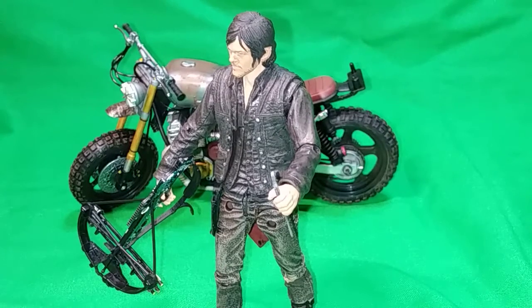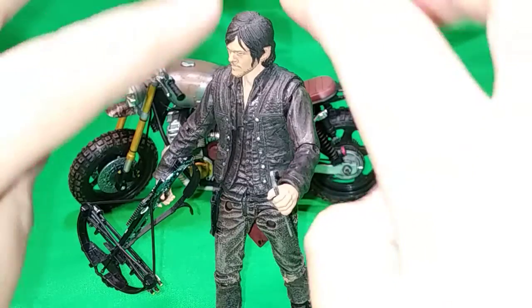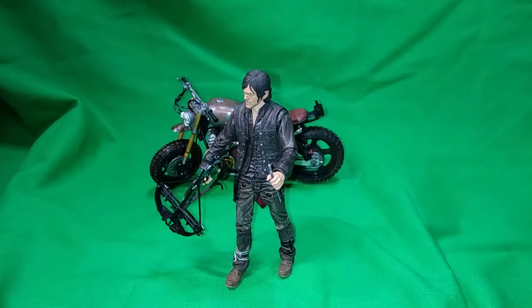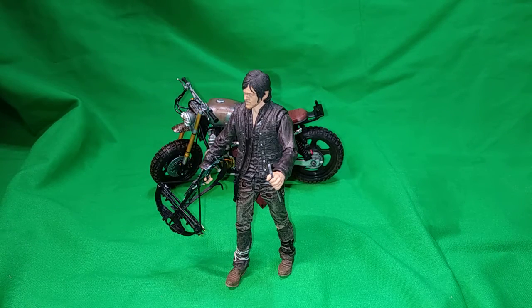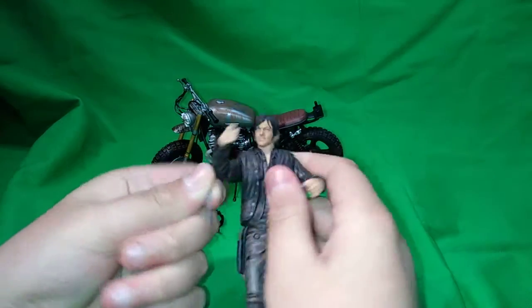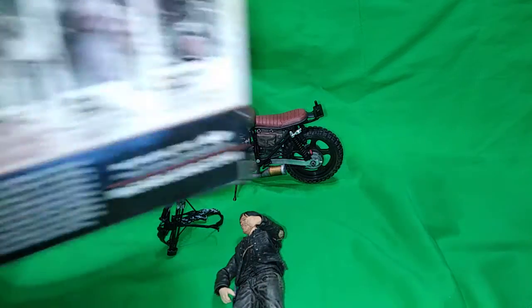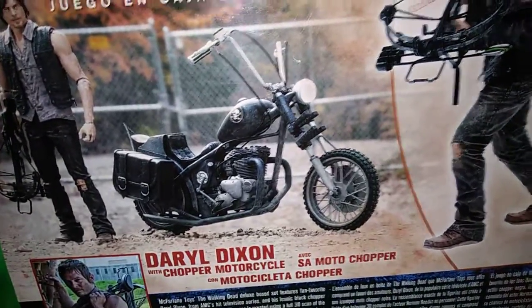Let me try positioning the crossbow on the bike - something like this. That looks pretty decent actually. With it like this, and Daryl has his knife there. I'm going to try to get his legs in position. I think that butt rag is going to be a pretty big problem when it comes to sitting him on the seat because it's kind of blocking the way. There's a few problems with this figure - not really that major but still noticeable.